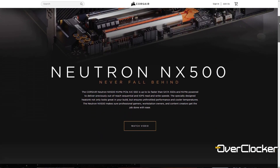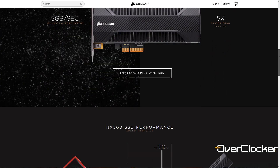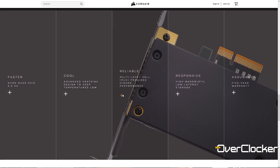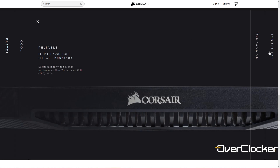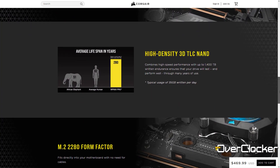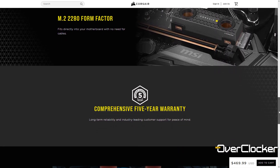This is Corsair's most premium SSD offering. They have something like the NX500 PCIe card, but that offers nowhere near the performance and I don't think it comes close in terabytes written rating either. This drive has a 1,400 terabytes written rating, which translates to around 280 years according to Corsair. It's literally the cream of the crop when it comes to Corsair SSDs.